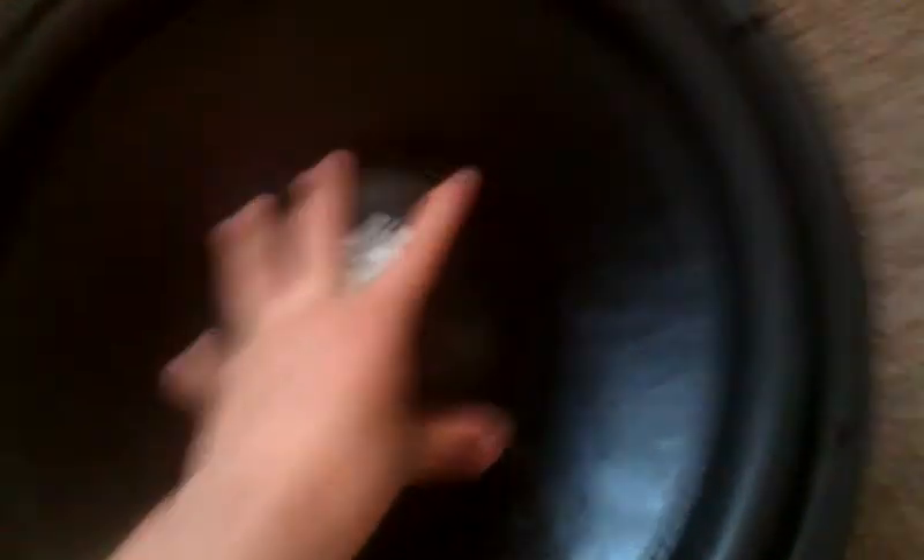It's a pretty big sub, 15 inch, and pretty high surround. They're very stiff — I'll put it down on the floor and push it down as hard as I can. Around it, so that's pretty stiff. The spider's also really stiff.